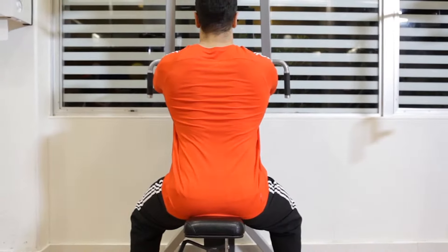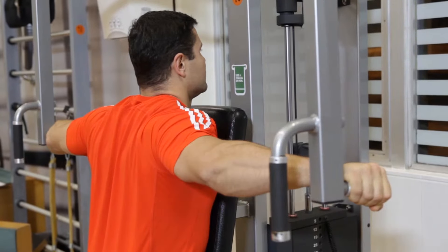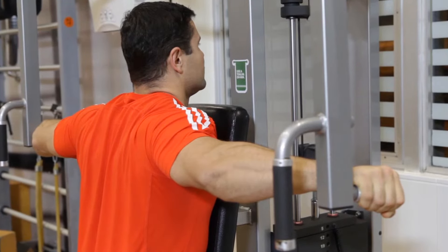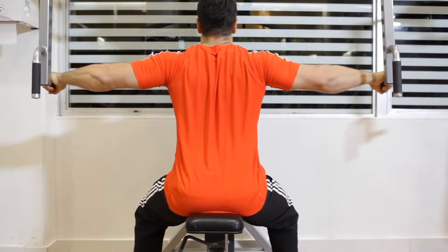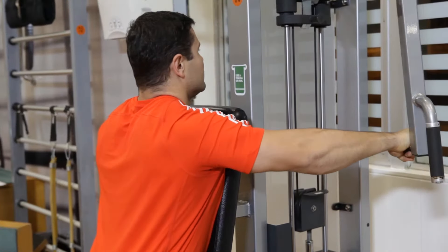This is the starting position. Now exhale as you use your rear delts to pull your arms to your sides. Tightly contract your rear delts at the end of the movement. Hold the contraction for a moment, and then inhale as you slowly extend your arms back to the starting position.